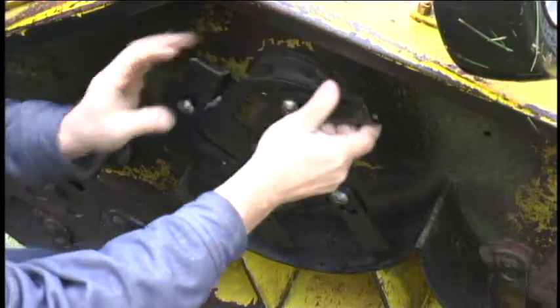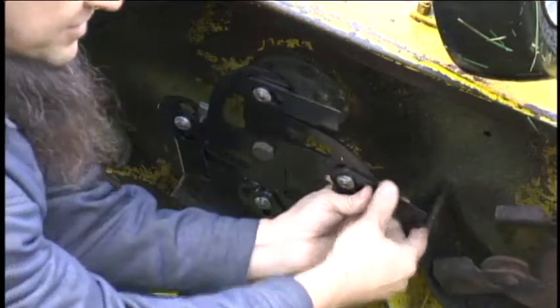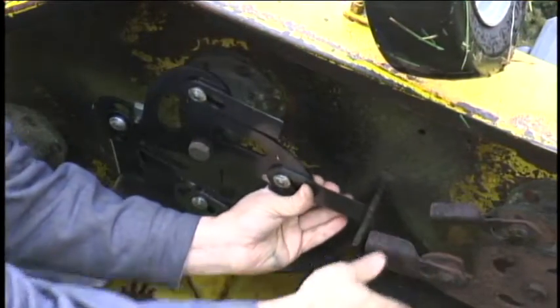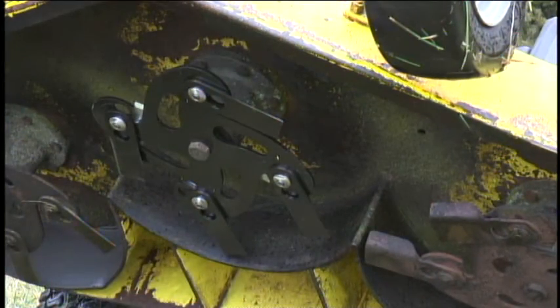After that's done, the final step is to turn your lawn mower blades and check for clearance before powering the lawn mower up. And you should be ready to go.